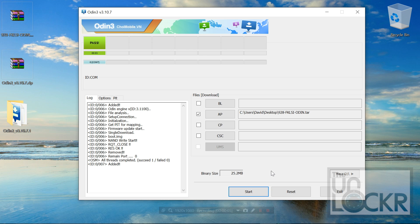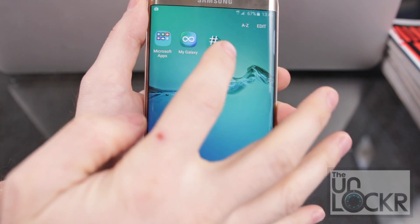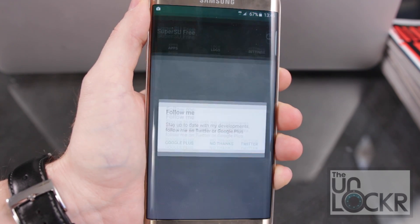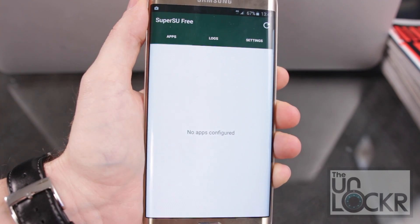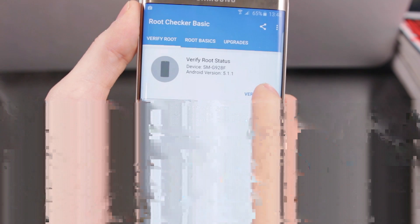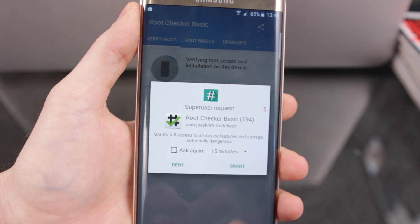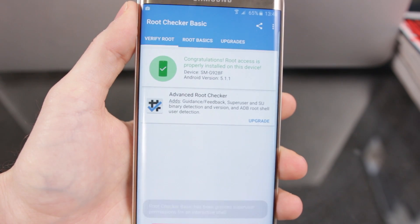When it's done, the phone will reboot and you should see a big PASS sign at the top left of Odin. When the device reboots, go into your apps and tap on SuperSU. If it doesn't say anything, then it's already updated. Then install the AppLite Root Checker from the Play Store, open it, tap Verify Root, and grant permission whenever SuperUser asks. You'll see that you have root access.